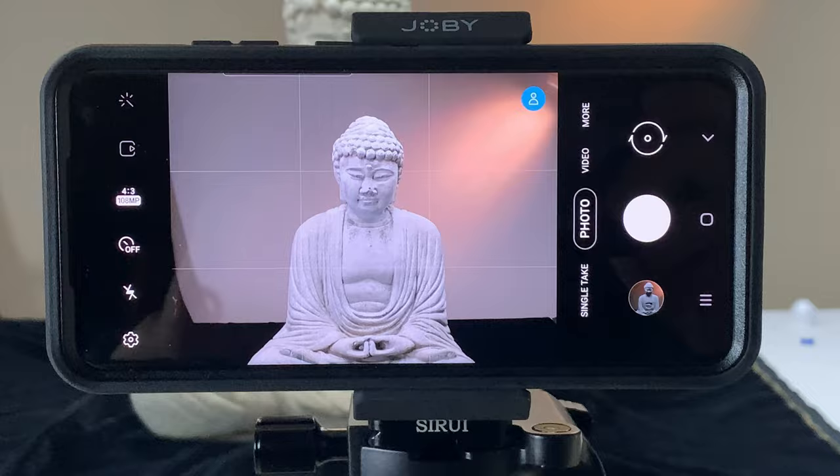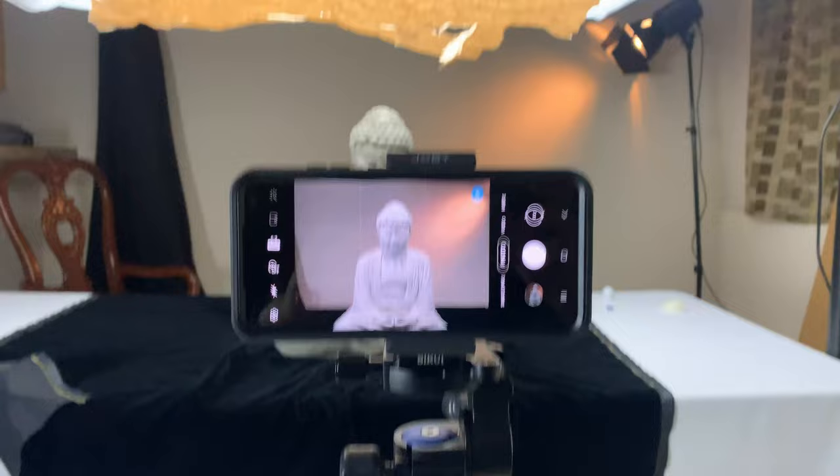I've swapped out the DP3 Quattro and mounted the Samsung S20 Ultra. It has a 108 megapixel sensor — though it's a very small sensor and sensitive to noise, which we can work around. I have two lights: the master soft box with the light modifier and the crossing back light you can see in the image. It's looking pretty good.